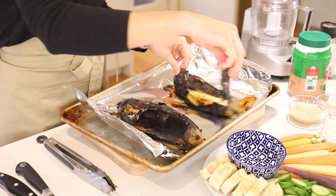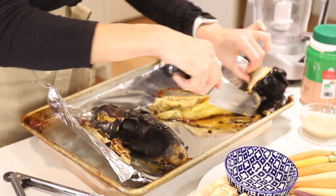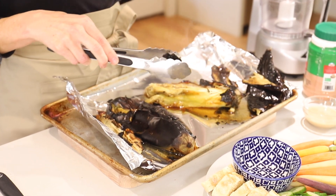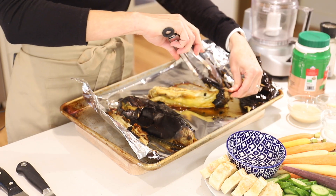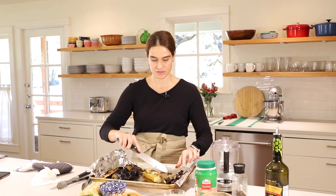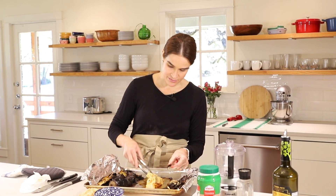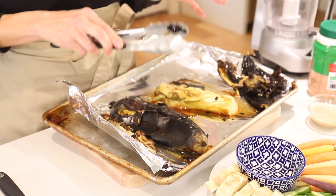Peel off the skin — it should come right off the eggplant; just set that aside. Here's a tip I learned from someone on my Instagram: leave a little bit of the skin on the eggplant and put that in the blender with it — it gives you an even smokier flavor. I do that now and love it. Chop off the top and discard the charred skin. I thought this was a male eggplant but looking at it now, it has quite a few seeds — it may well have been a female. Either way, it's not an exact science and both types work just fine.